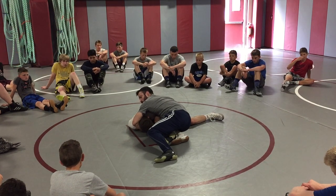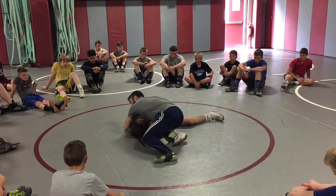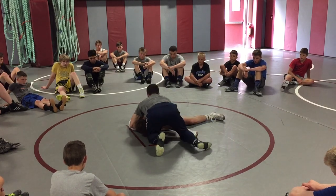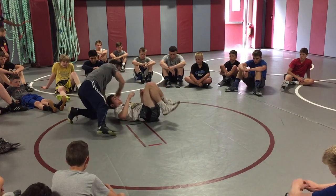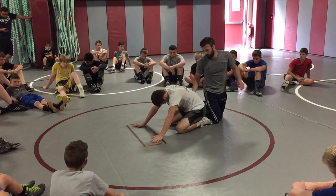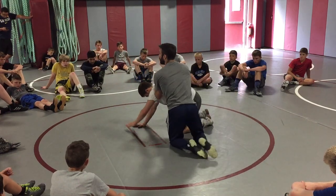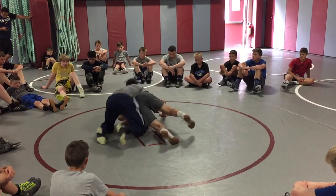Now I can go cradle. I'm staying hooked — hooked at his leg here. Come cradle, step it off, run him over. Bump, get that elbow, run it over.